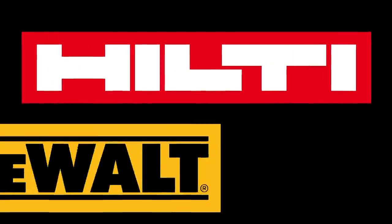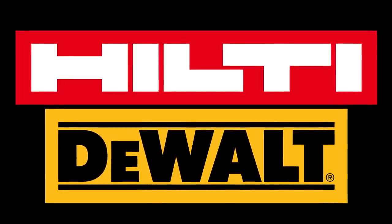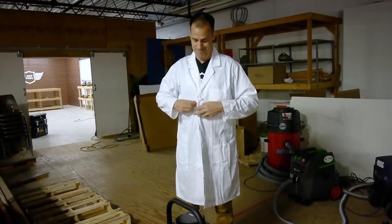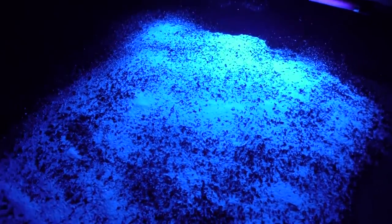We asked Hilti and DeWalt to add their machines to the shootout, but they declined — and that sucked, in the non-vacuum sense of the word. So we put together some of our own, mostly scientific tests, to demonstrate and measure which of the six vacuums really is the best, and which one we think is the best value.